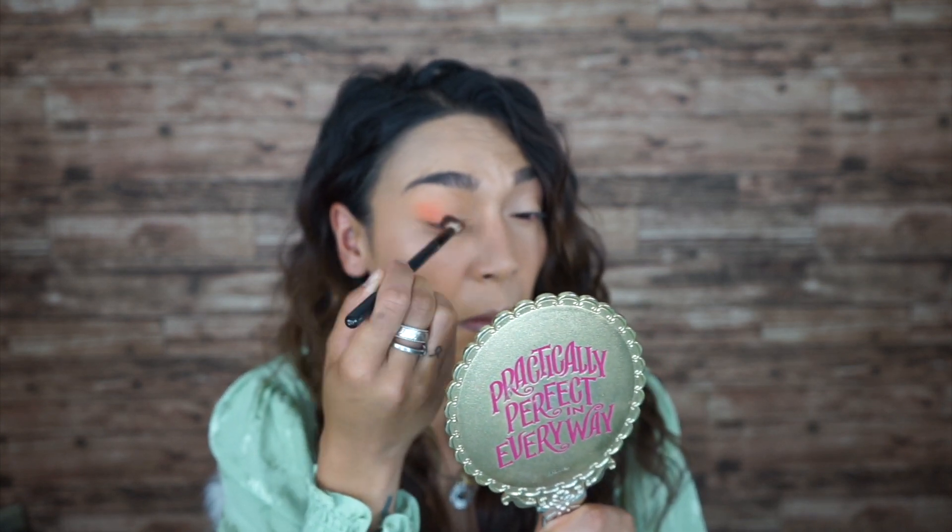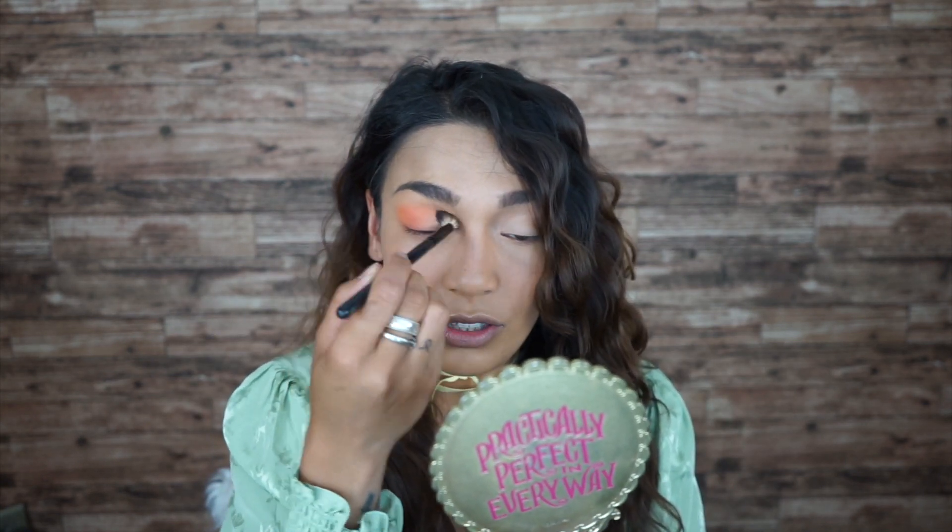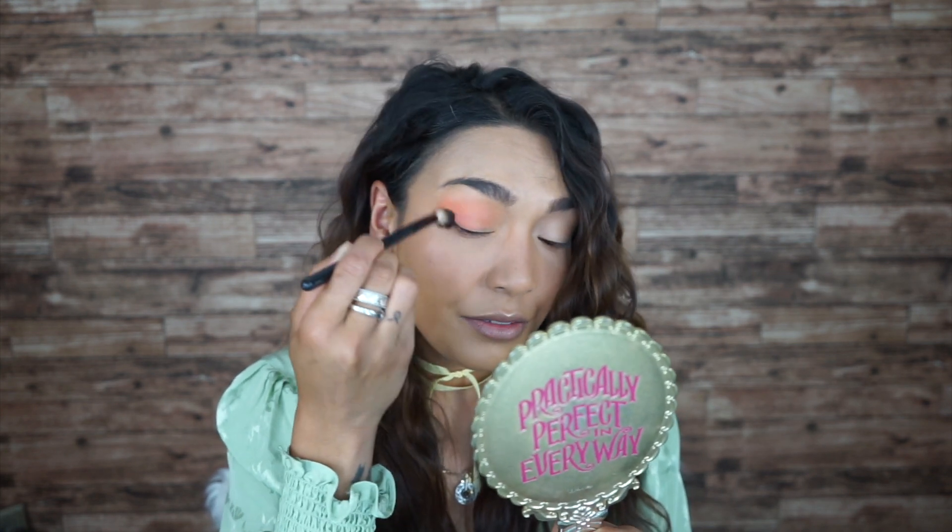Oh, now look at this color — oh my gosh, I like it! This will be a good festival kind of look, you know. Once festivals open up, this will be a very very good festival vibe. It is very pigmented guys, so just keep that in mind. Just blend everything in.